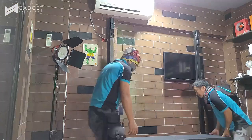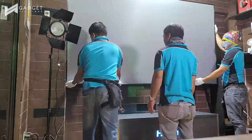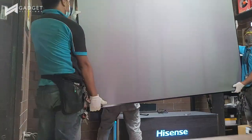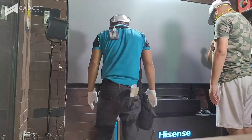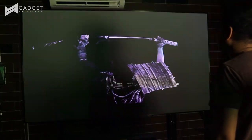It took Hisense around 15 minutes to install this laser TV. Normally, when you buy this, it does not include the branded base you're seeing in the timelapse video — the base is just for demo or showcase purposes. Optimizing and aligning it properly was quite a breeze too.